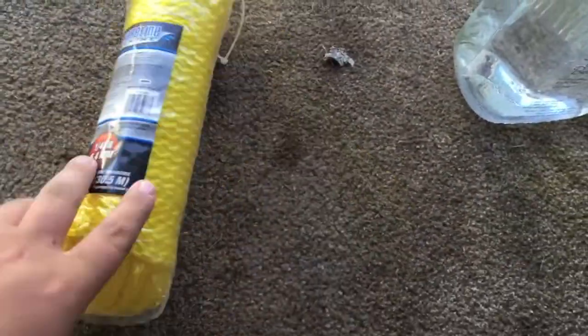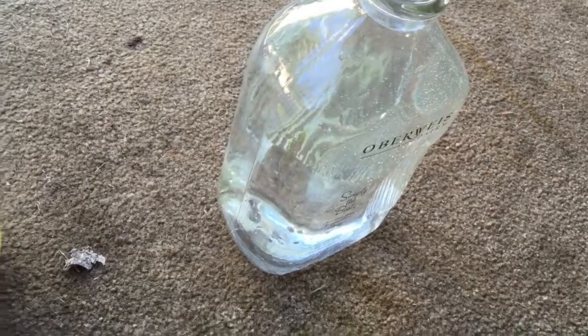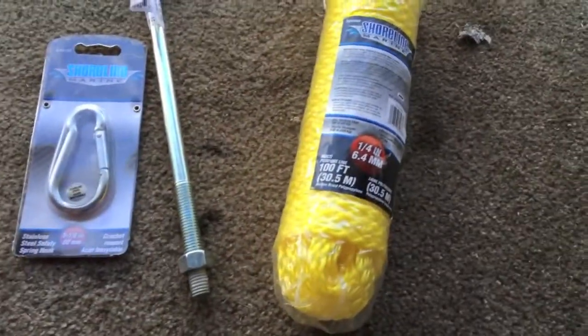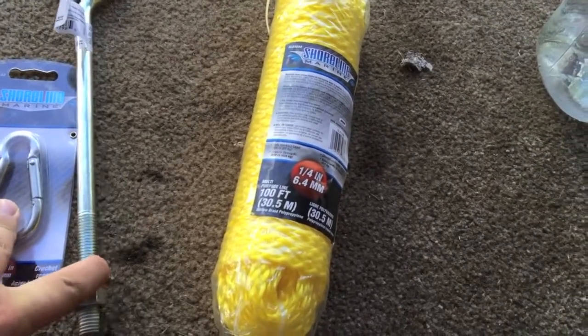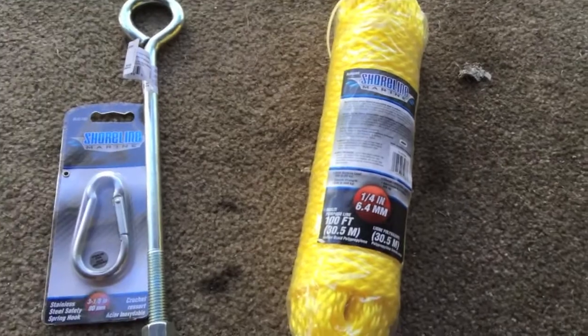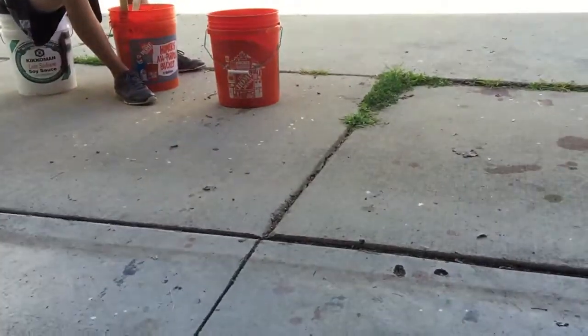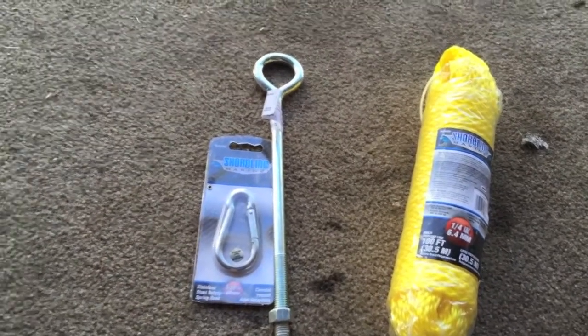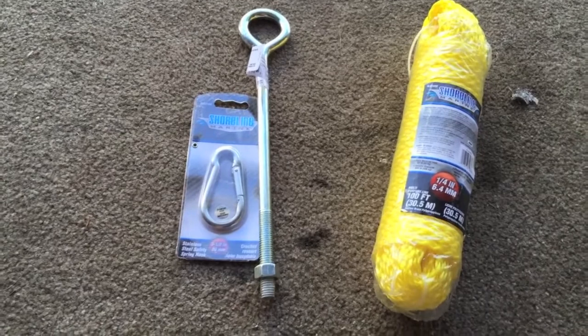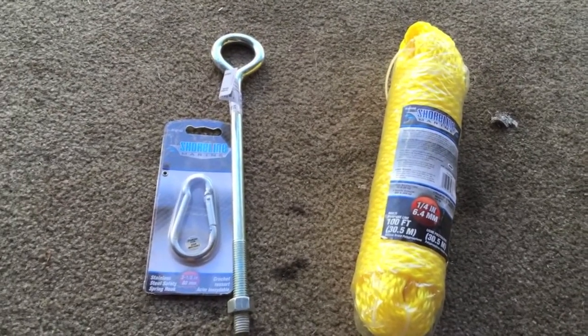This nylon rope is like seven or eight bucks for a hundred feet. I'm doubling it up — it's gonna have a safe workload of 360 pounds, so it'll probably hold somewhere around 500 pounds, which is plenty for my 17-and-a-half-foot boat. All in with these materials you're looking at about five bucks for the carabiner, two bucks for the eye bolt, so seven bucks, plus about thirteen dollars for the rope — and the 60-pound bag of Quikrete at Menards or Home Depot will run you $2.97.